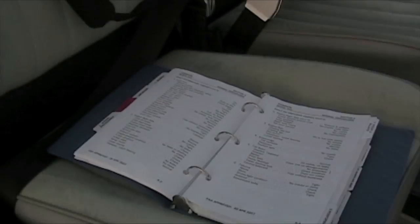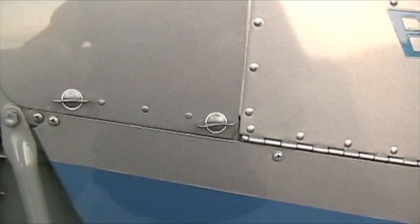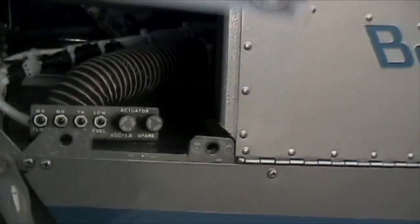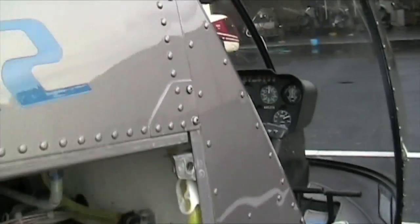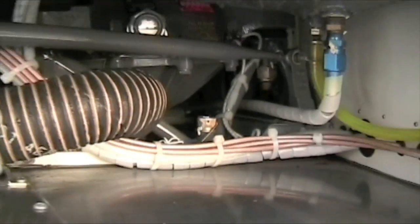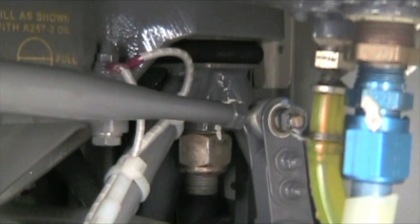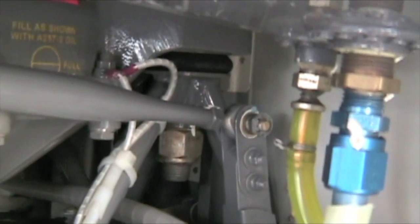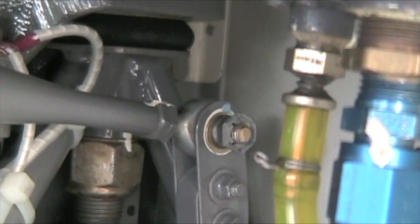So we're going to be taking the cowl section of the transmission off. All you do right here — unlatch it, flip that open, then do the same thing on the other side. It's wet — I just washed it. This is the cowl section. This is your tail rotor control, your bell crank, you have a push-pull tube. Make sure the torque stripes are on there and make sure that pal nut has not gone anywhere.